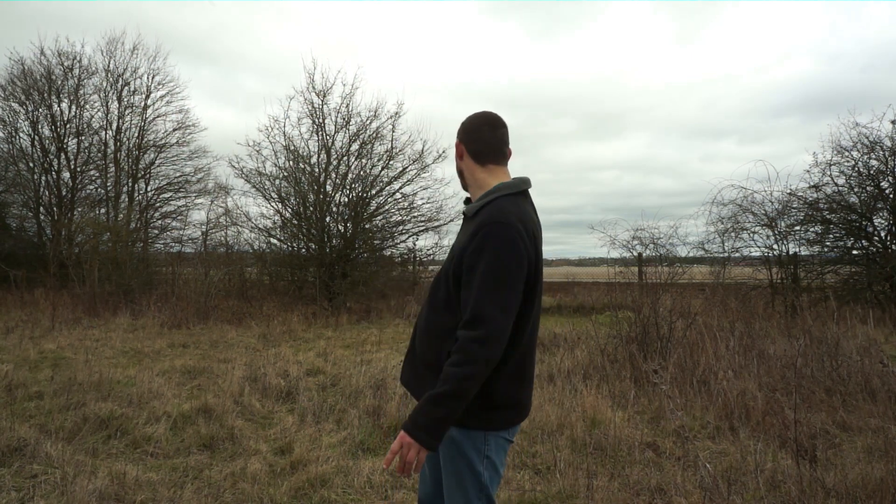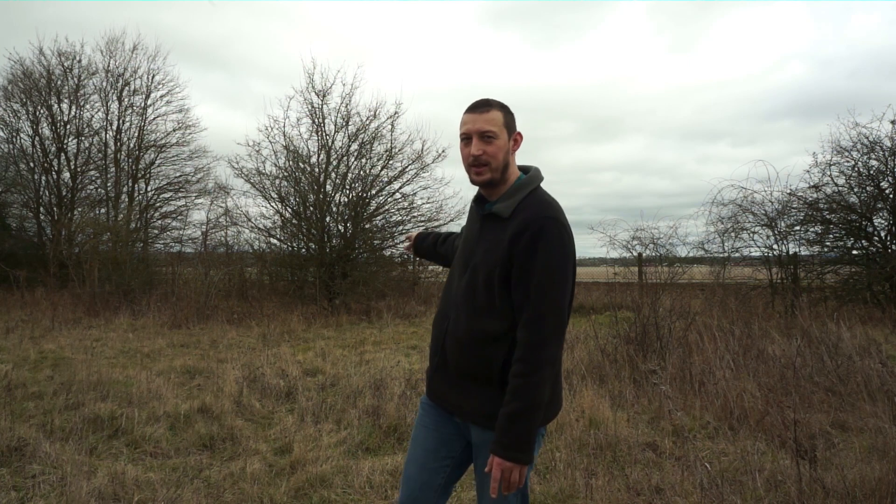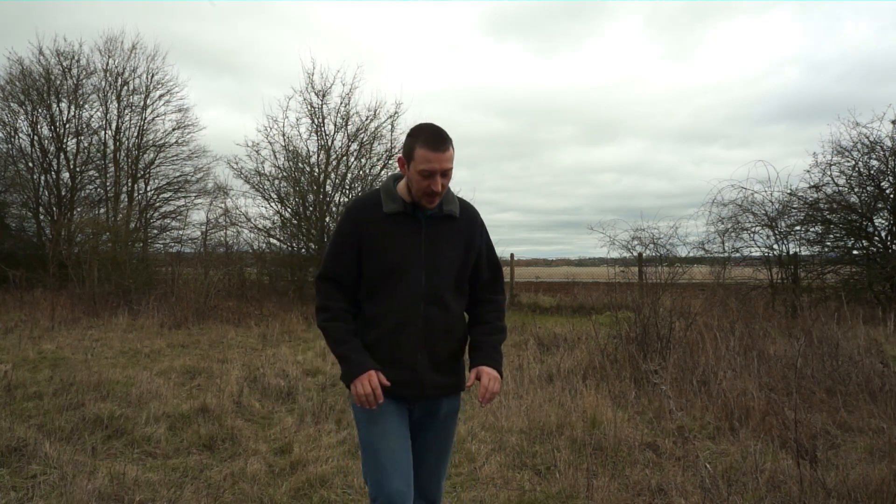I'm going for a slightly different format with this video today. I recently put a survey on my YouTube community area asking what sort of videos people wanted to see, and one of the things people voted for overwhelmingly was that they wanted to see more in-depth about the antenna. So I've come to Cothill Fen National Nature Reserve, right next to Abingdon Airfield — literally right behind me, just the other side of that fence. I found a nice quiet area and I'm going to focus more today on the antenna.